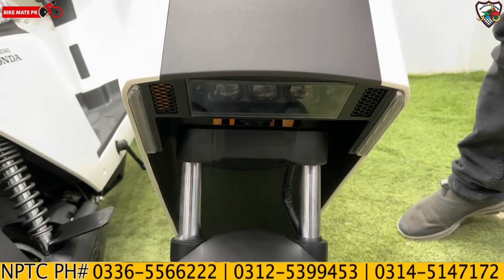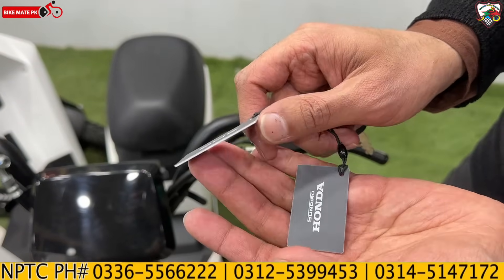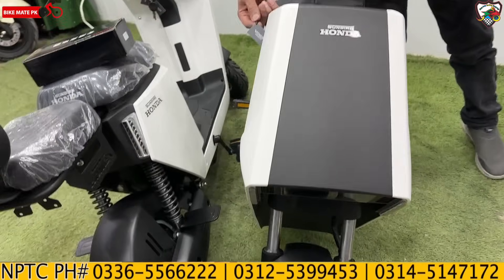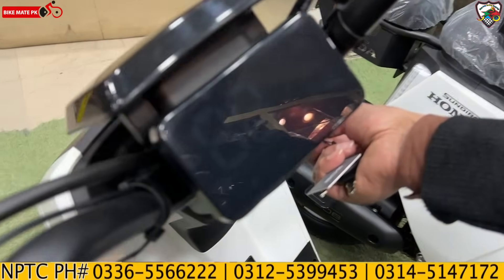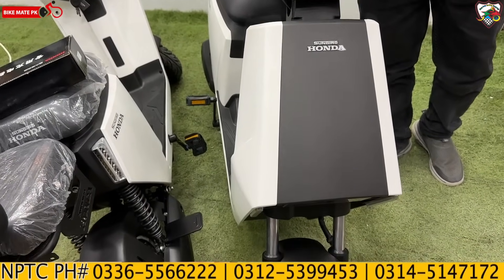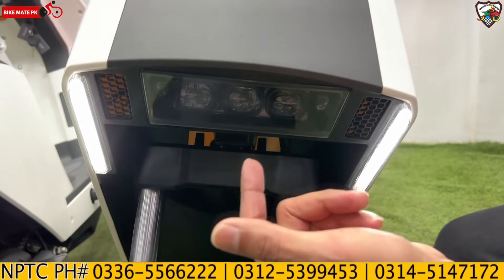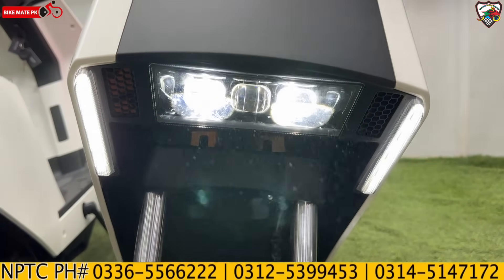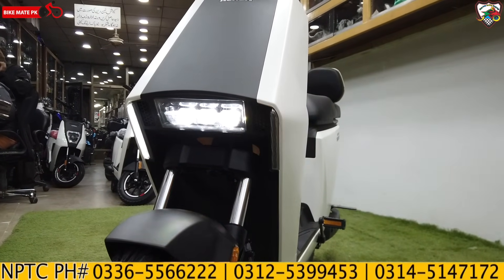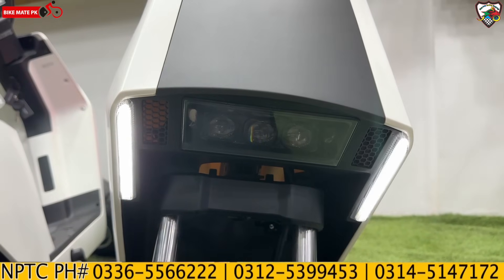Before we check it out further, let me show the NFC Smart Card — this is Honda's NFC card system used to start the scooter easily. You can see a very beautiful lineup on the front with daytime running lights. This is a beautiful projector with low and high beam. The DRL is uniquely converted into turn signals, which is a beautiful and unique design on Honda's side.